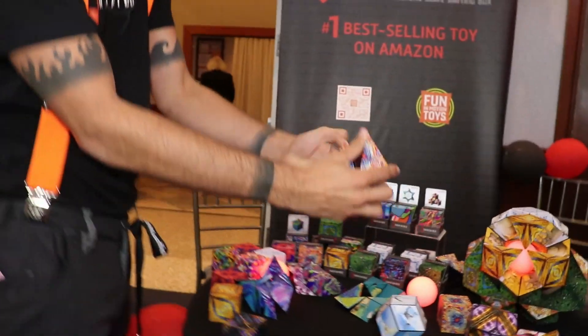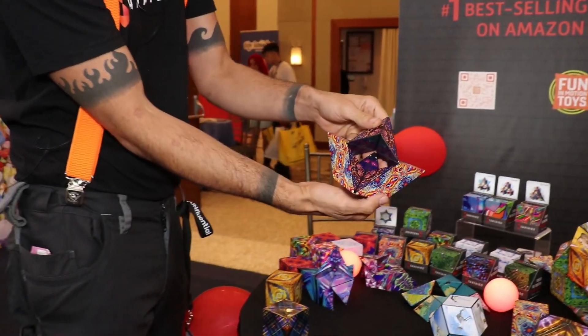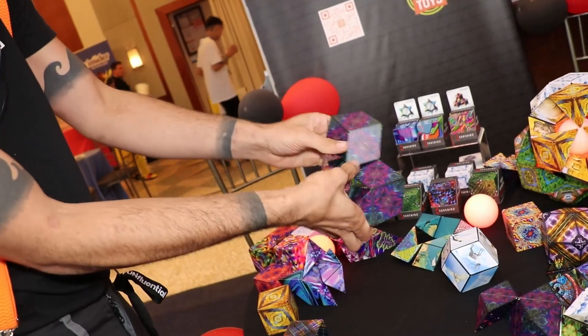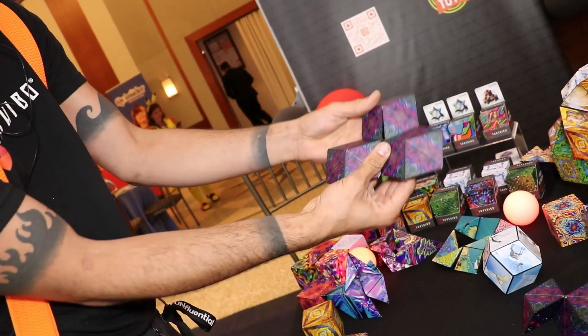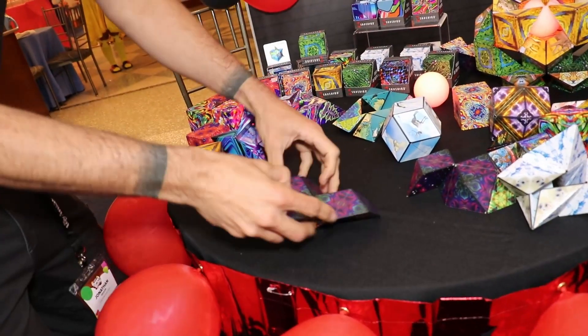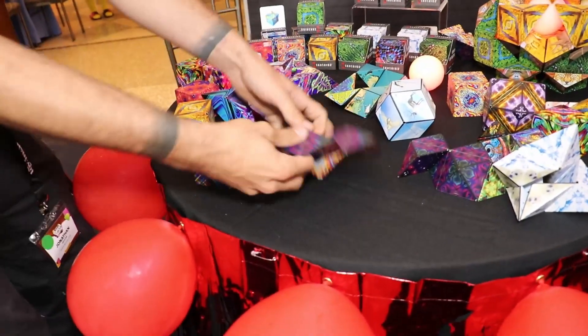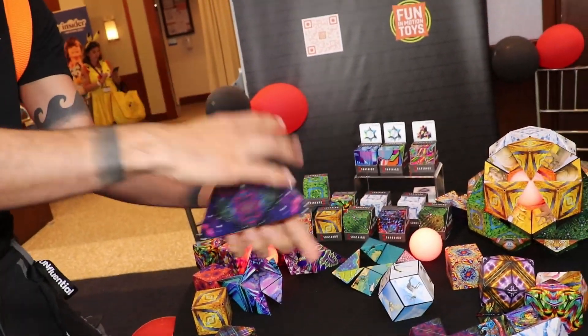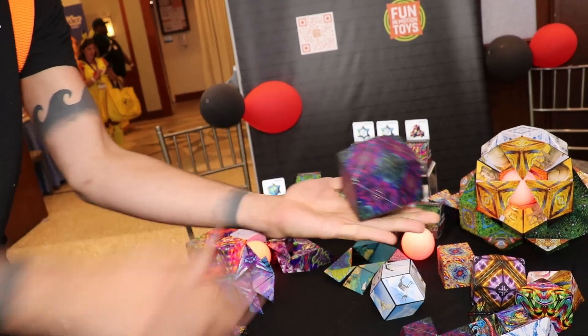So you could go from a cube and turn the cube into a crown. You could turn the crown into a star, or the star could be a hive. And these shapes aren't just shapes — they do things. You could actually spin the hive like a top, then take the hive and turn it into the UFO, or the UFO could be a ball.